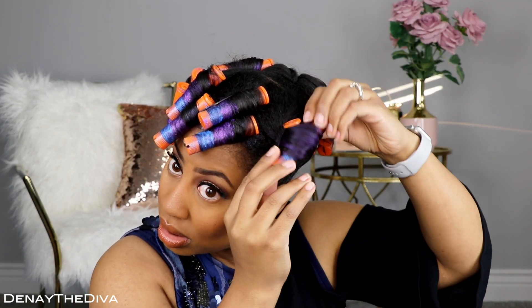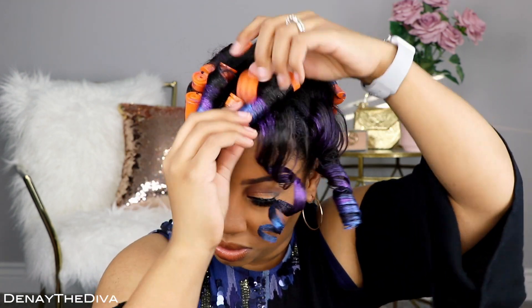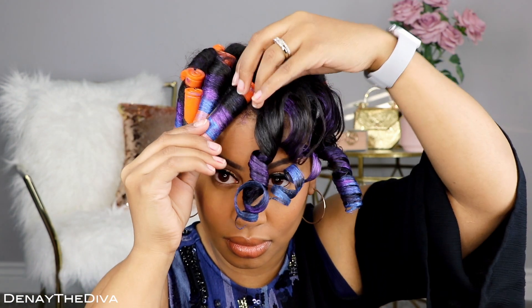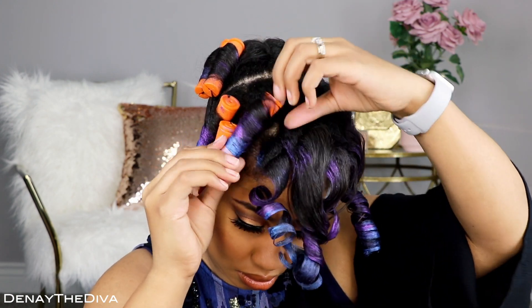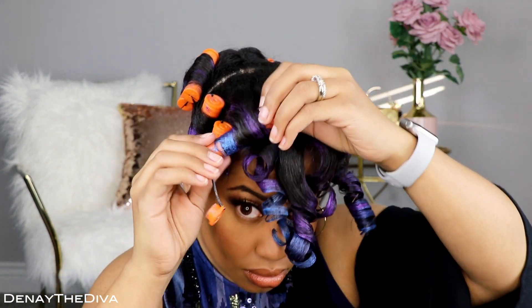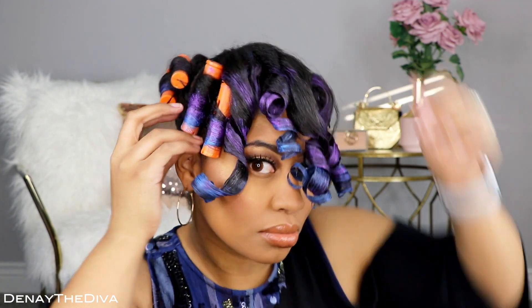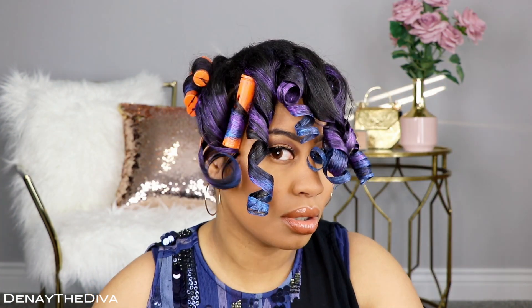Morning, divas! I am going to do the takedown of this hairstyle and let me just say I really love the results. I was scared, no lie, but it came out so pretty. Look at these curls, look at the color, look at the ombre — it's bomb! Here I am just taking out every single perm rod. Just be careful when you're taking out the perm rod — you do not want to disturb the curl. The curl I am taking out right now is my favorite curl. You see how it just naturally went back to a great shape? I love that, it's so cute.